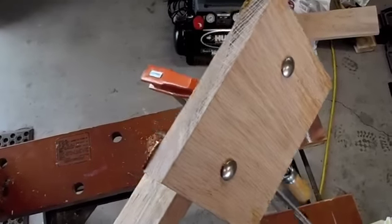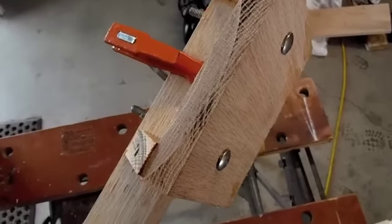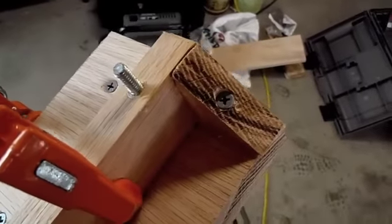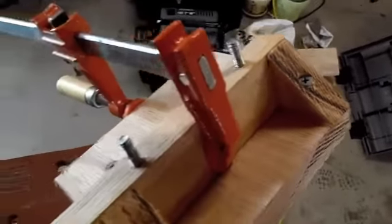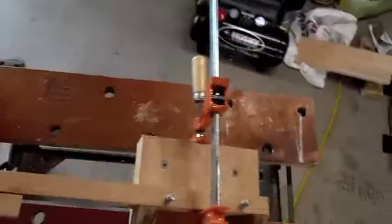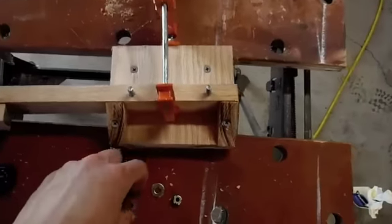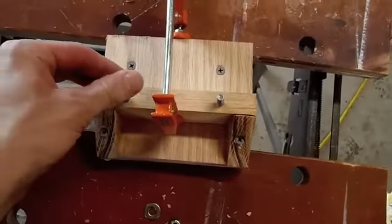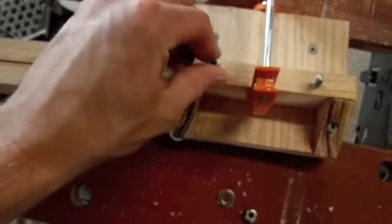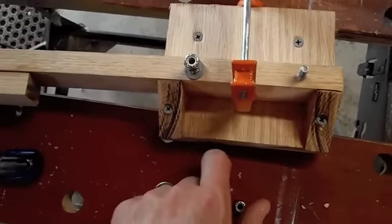I've got everything together — I put through the carriage bolts and hammered them in. I also pre-drilled and counterbored the 45-degree angles to give it some extra strength. Now I'm all set to put together the boards permanently with some washers and nuts, get everything tightened up, and go try it out on the canoe.